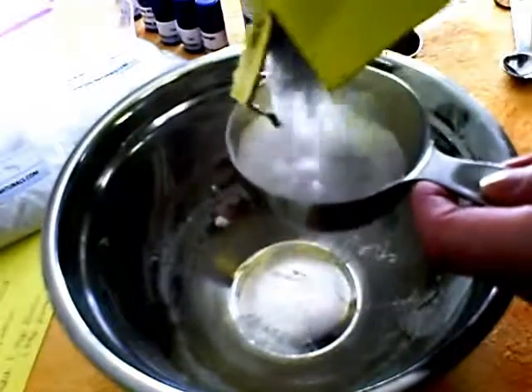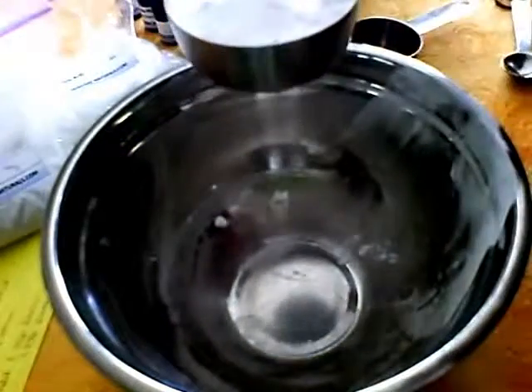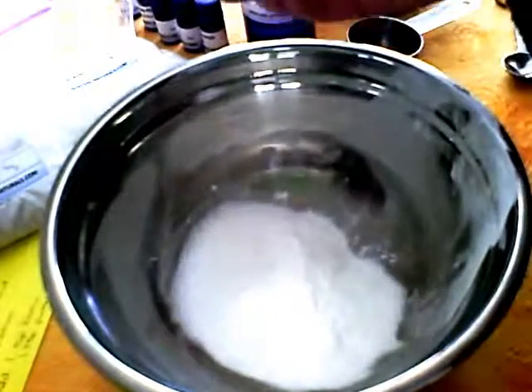For the toilet bowl cleaner, what I usually would do is make a cup batch and then throw half a cup in, or make it in my container and then take half a cup out. But I wasn't sure how much baking soda I had, so I didn't do it that way.